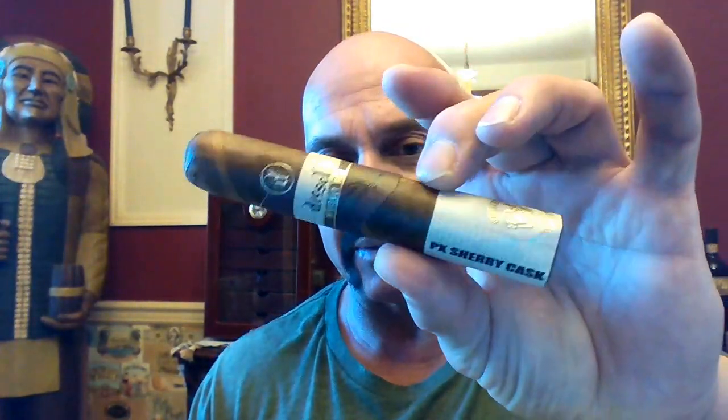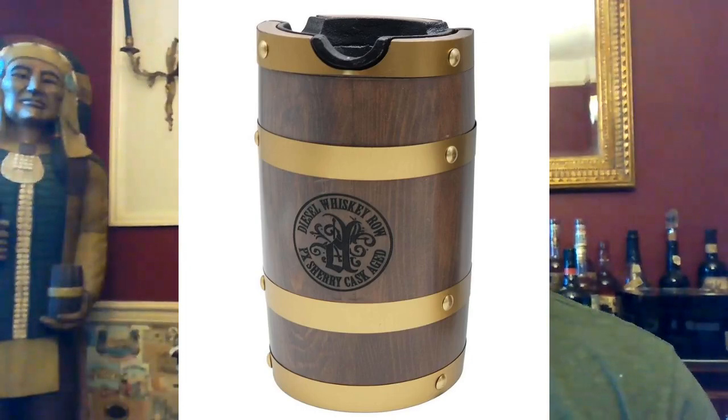Today we're looking at the new Diesel Whiskey Row Sherry Cask Holiday Edition. Seems appropriate since we're still in the holiday season. It's a 5x56, a slight takeoff of the original which I reviewed about a year ago. This uses the Connecticut Broadleaf wrapper as the original, but also features a barber pole striping of a Connecticut Shade wrapper. The binder is Brazilian Arapirica and there's Nicaraguan Habano filler. These come in a really cool wooden whiskey barrel keepsake with 10 cigars and a lid that doubles as an ashtray. Retail price is $124.99 for the cigars and barrel.